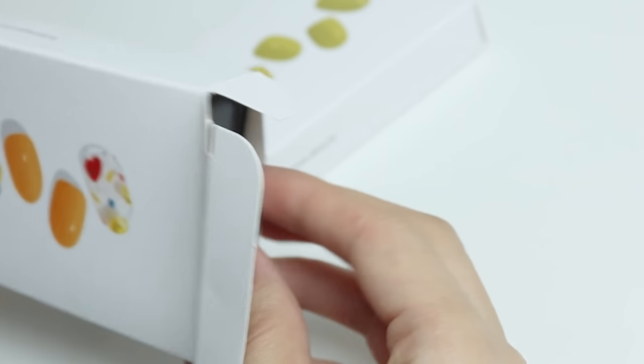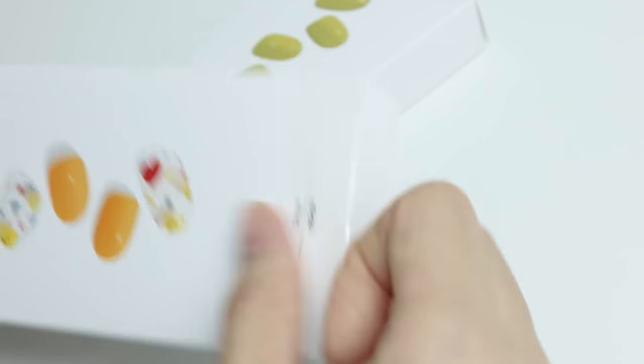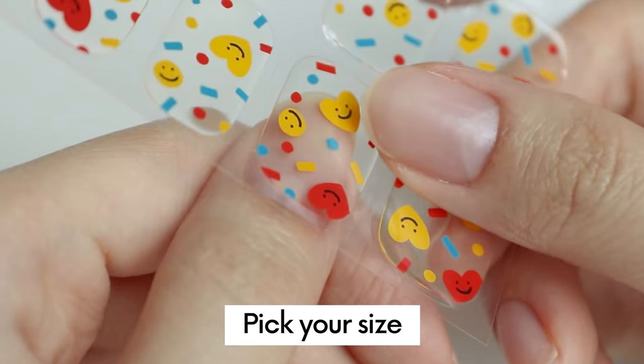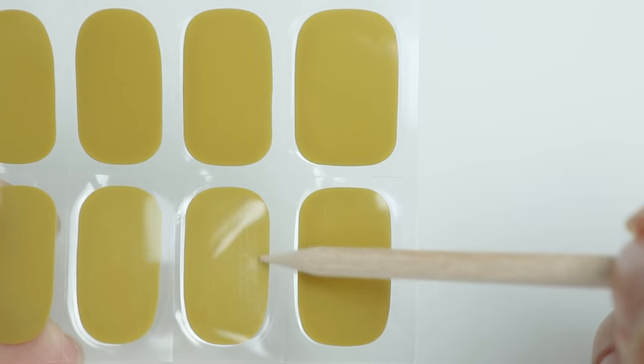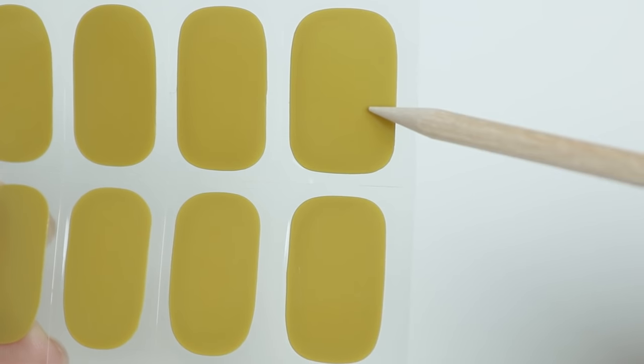Since the gel hardens up after receiving UV light, it's best to keep the remaining nail stickers inside the black box. Next, pick your preferred size and apply it on your nails. Ohora has different nail sizes, so make sure to choose the right size.